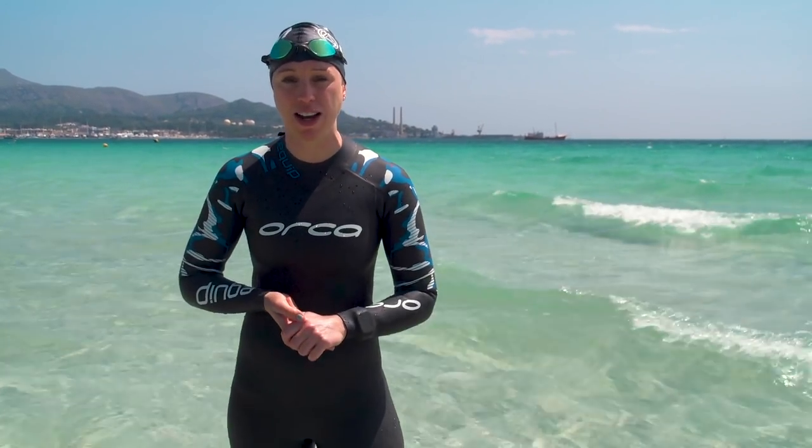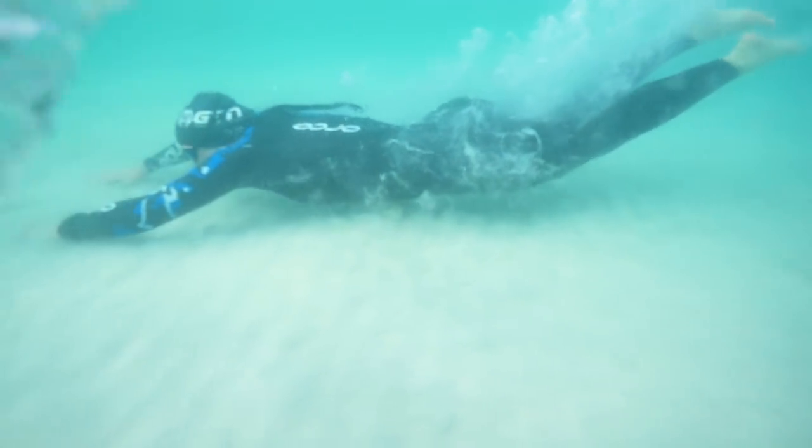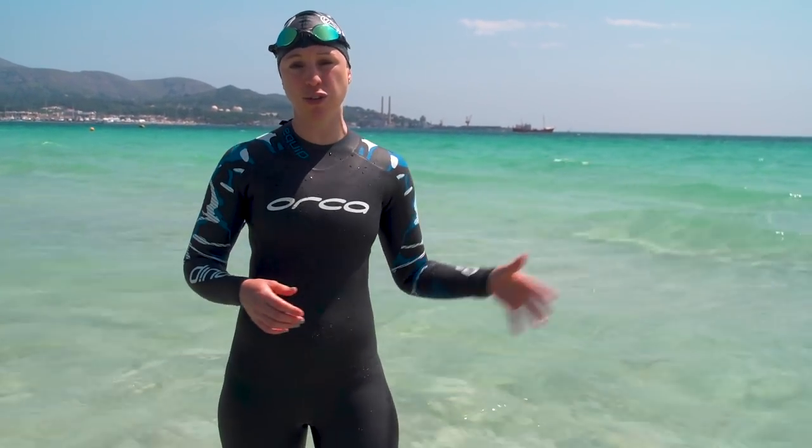Just be aware that doing too many dolphin dives can be quite tiring, so as long as you keep it to just a few in a row you'll still get a big advantage over anyone who's trying to wade out or people who started swimming too soon. So as soon as you feel it's deep enough, it's time to just go into your full stroke.